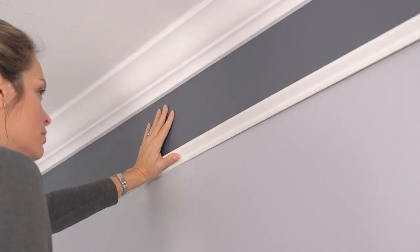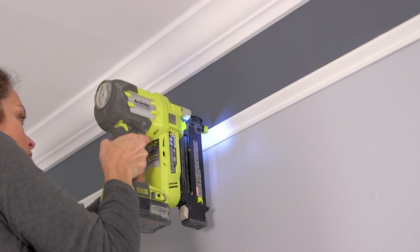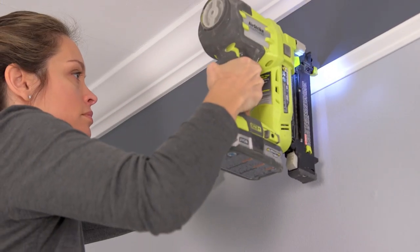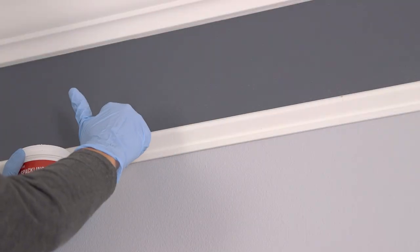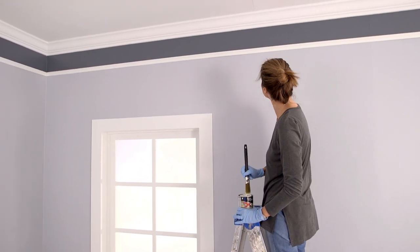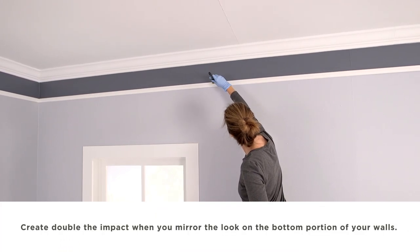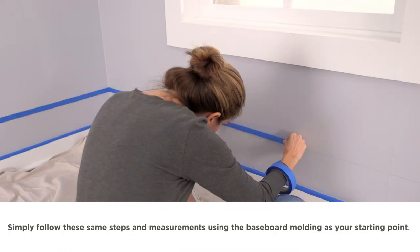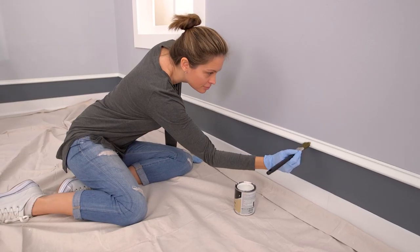Allow to dry completely, then remove the painters tape. Attach the painted trim piece directly over the bottom edge of the painted area using a nail gun approximately every 12 inches. Use a small level to ensure straight placement. Once all the molding is secure, use painters putty to fill in the nail holes, and once dry, touch up the areas with your selected classic white paint.